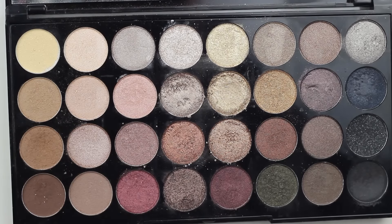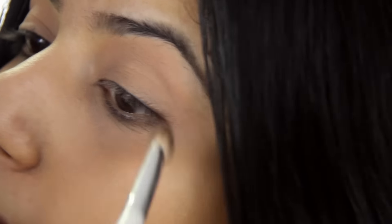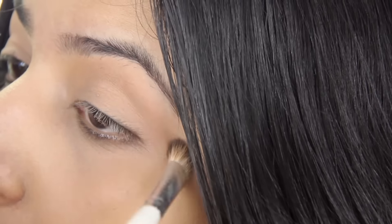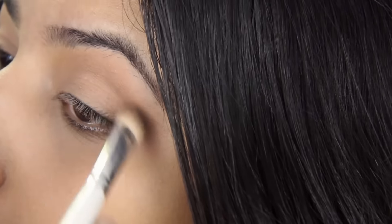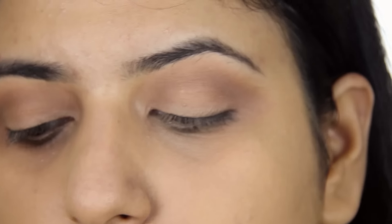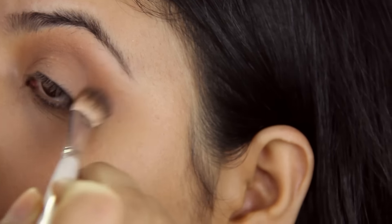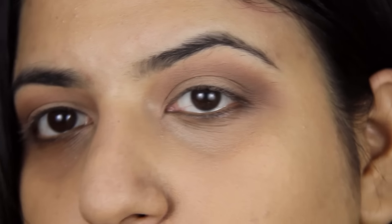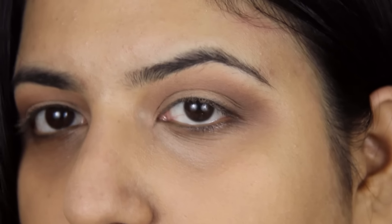I'm going to go in with this shade right here. With a blending brush, I'm just going to blend that lightly into my crease. Then I'm going to go in with the deeper brown at the right end of the palette and use that just in my outer crease. I'm going to go in with a clean blending brush to just blend out the edges.